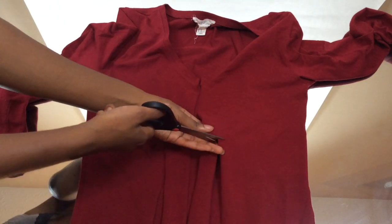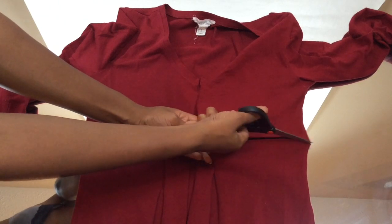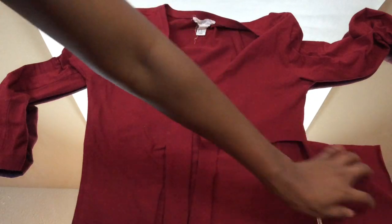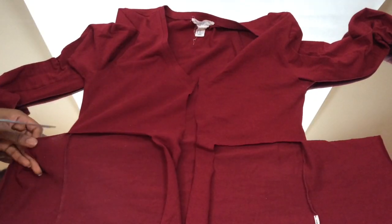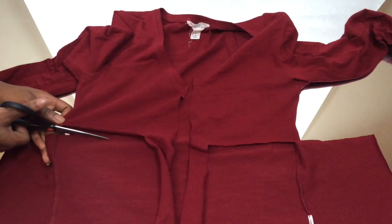Now I'm cutting the remainder of the shirt to make it into a crop. I just continued from the string part — the part that I'm supposed to tie — and I cut both sides alike. Now this is me cutting the back of the shirt.